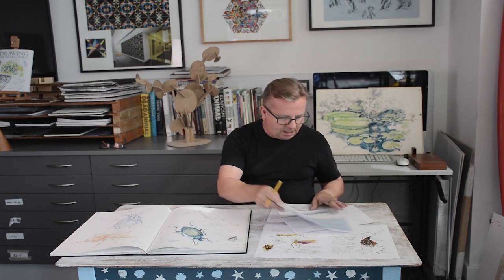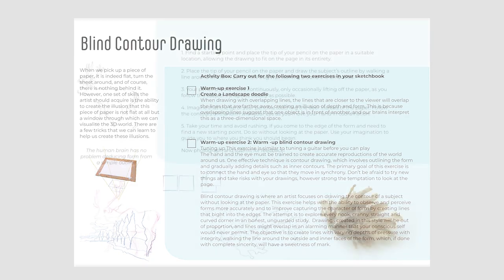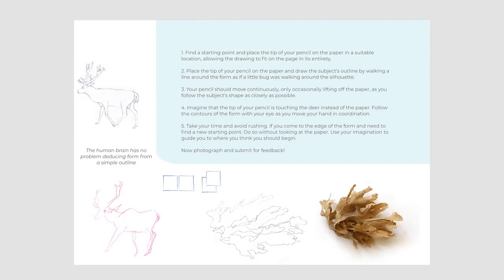Next up, we're going to have a blind contour drawing, so really try to embrace this process and do it without looking at the paper. There's also going to be a landscape doodle where I'm going to encourage you to create the illusion of depth and space on a piece of paper — not with linear perspective, but just overlapping lines. That's quite an interesting activity.